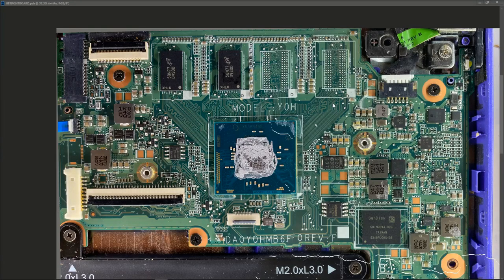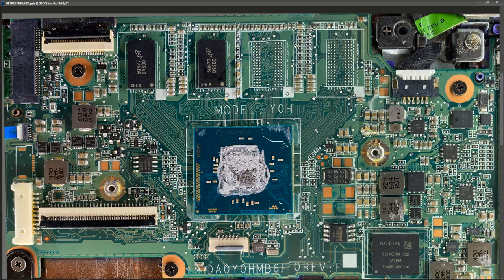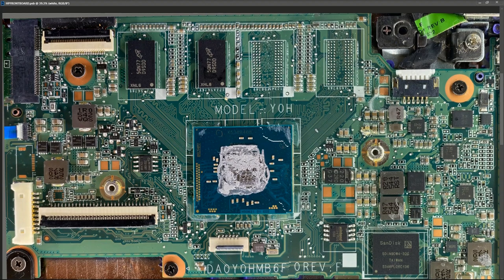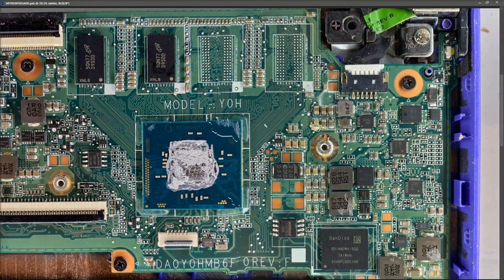This is what the motherboard looks like — the shield was on here and I've taken that off. I'm sure immediately you can all see what I'm looking at as a possible cause of the damage. What I'm going to do first is take some measurements, but you can obviously see there is some damage on this board.